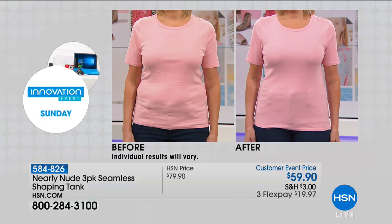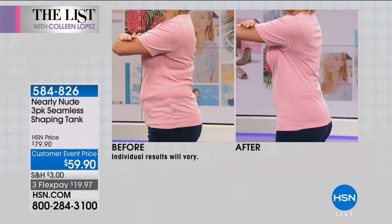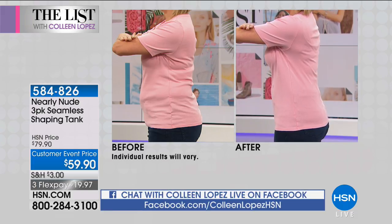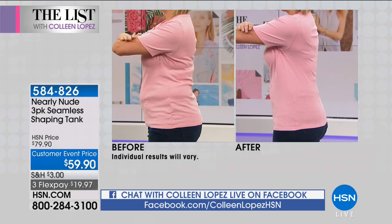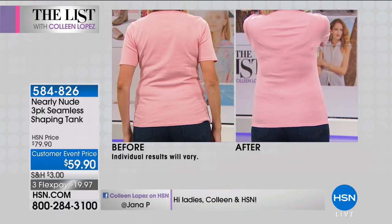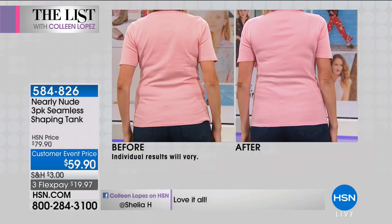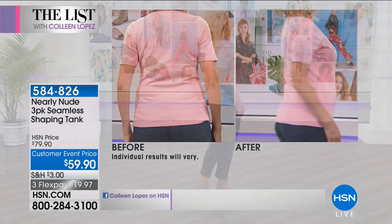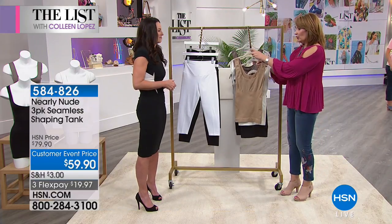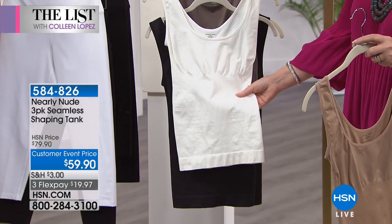Look at it from the front — now we'll have her turn to the side. Look at that difference — smooth, sleek, and beautiful. Everything is going to look better with this slimming tank. It's completely seam-free and also tagless — no tags, no seams. Look at it from the back: smooth in the bra area. These are a big customer pick on hsn.com. They have a nylon-spandex blend, are machine wash and tumble dry. Order true to size and you will be good to go.